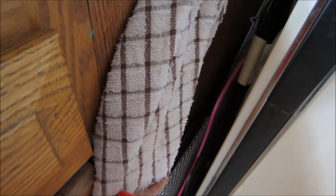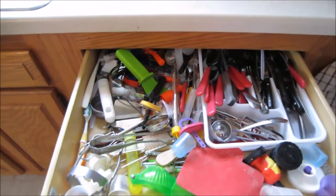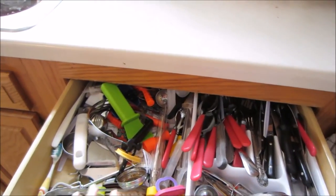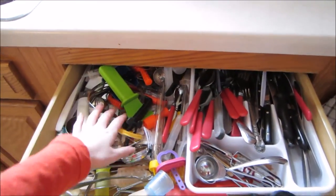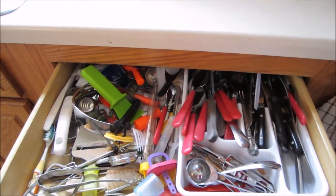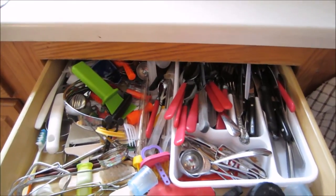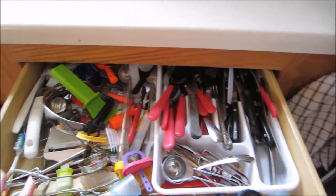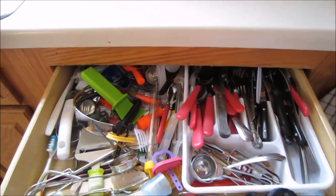Down here is where we keep all the cookie sheets, cookie racks, and baking sheets. Up here is the very disorganized silverware drawer — this is actually the only built-in drawer in our kitchen cabinet system. It's just crazy in there. We have lots of stuff we use and some stuff we really won't use, and this drawer has maybe only been organized once or twice in the history of our house, so it definitely needs to be addressed.